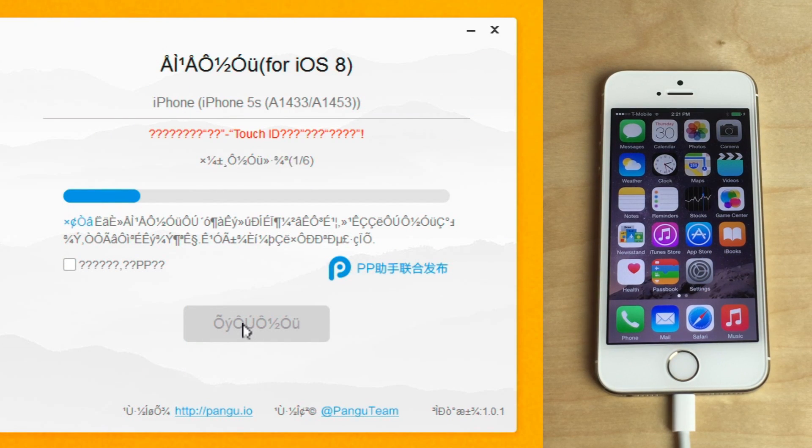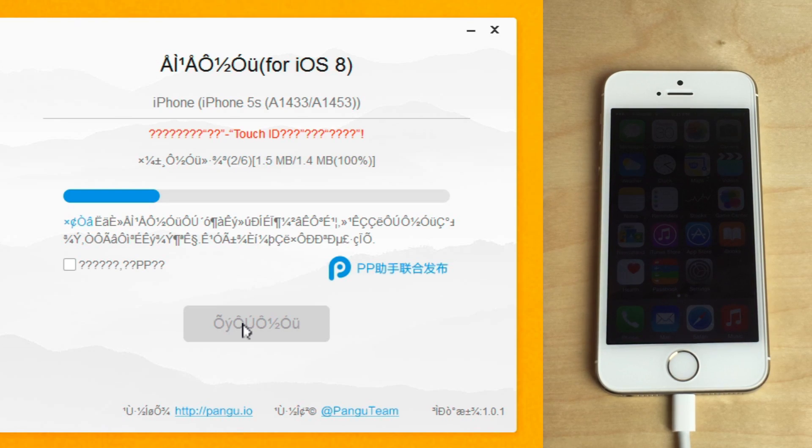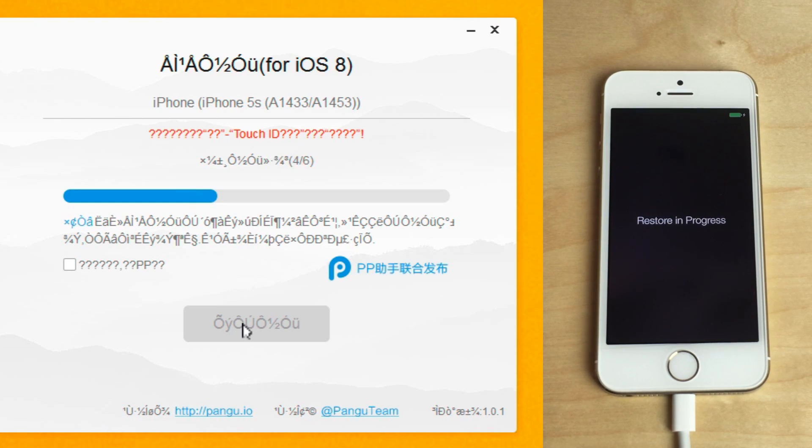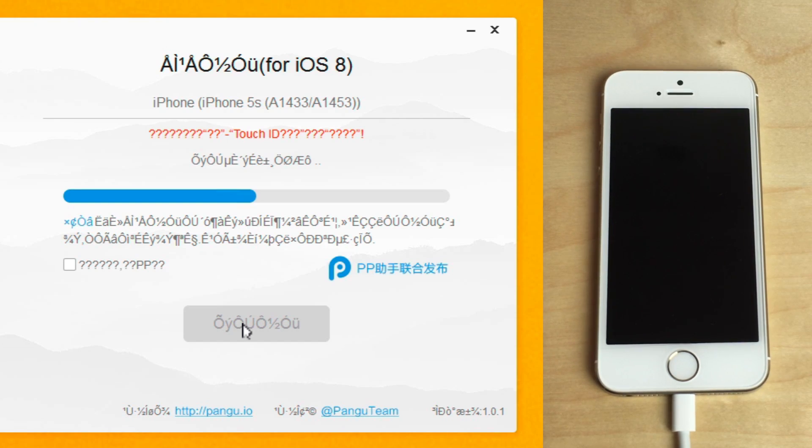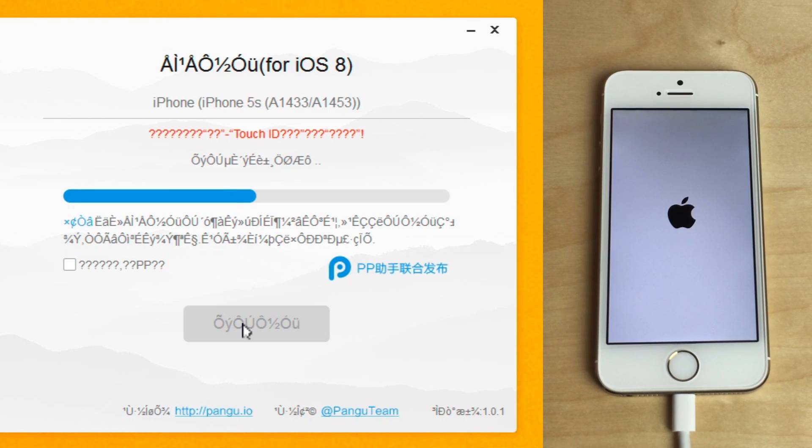We're just going to go through the whole process here. This will take a while, but it shouldn't take too long. You can see the process is just speeding on through. This should work perfectly fine if you follow the instructions regarding restoring to a factory restore with iTunes. You should have virtually no problems running Pangu if you do it this way. It looks like our phone is re-springing or rebooting — just be patient. This takes a little time, but it's worth the wait, especially now that Cydia is so easy to install from the Pangu tool.